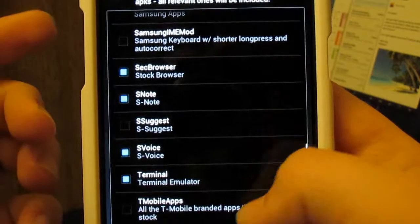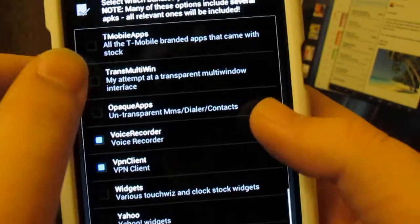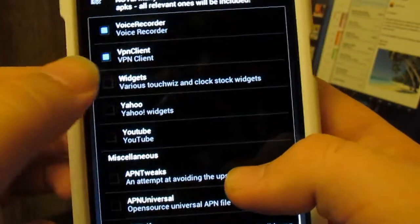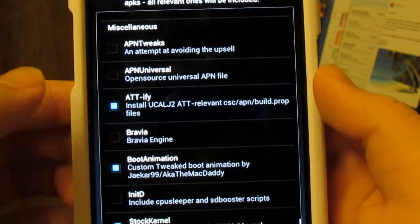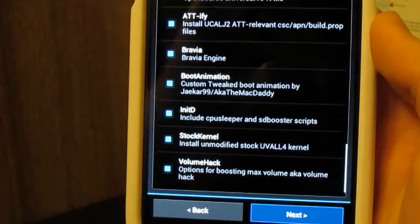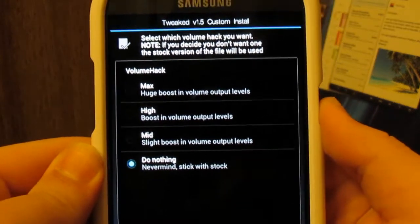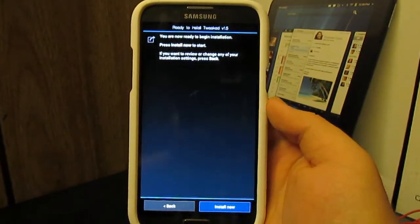I'm going to skip Samsung Music Hub and media hub. You can have My Files from the Note 2, Samsung Apps, Samsung IME, and iMon which mods the keyboard — though I notice the keyboard kind of hangs with that so I don't recommend it. You can choose the stock browser if you didn't pick another, S Voice, terminal emulator, and T-Mobile apps — we don't want those. Multi-window if you want. You can choose opaque instead of transparent apps, but transparent looks cool. Then widgets and YouTube.